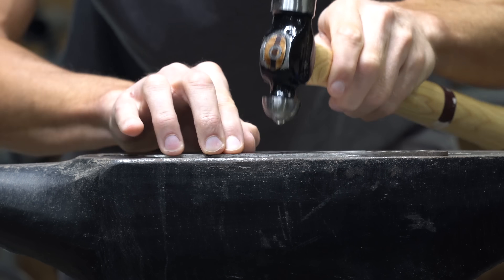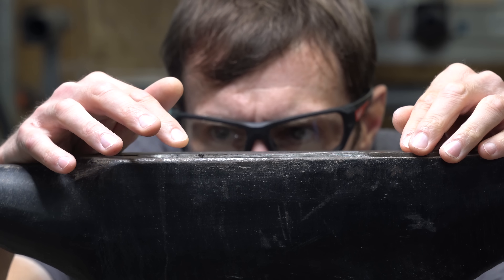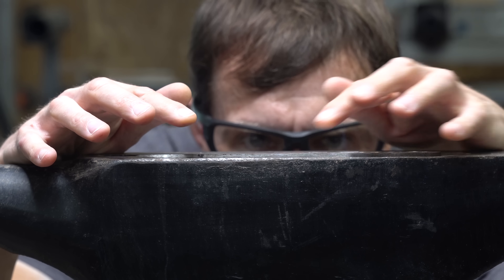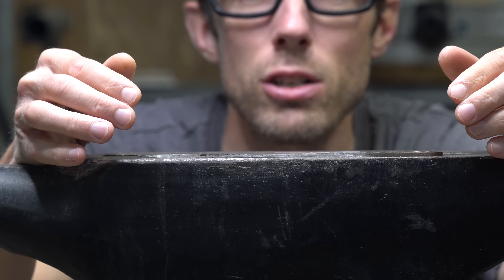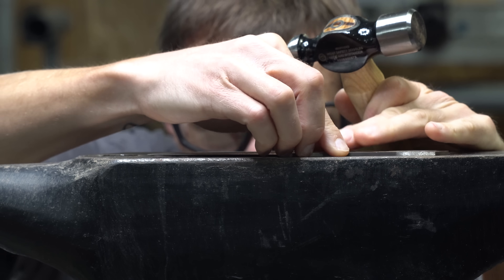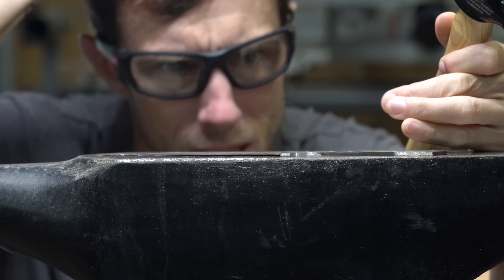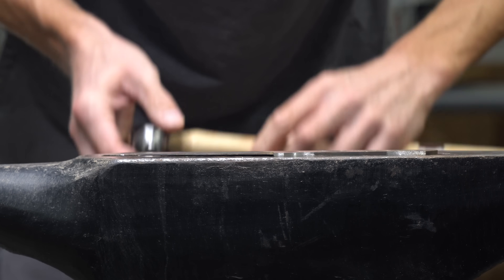This is actually a pretty tedious process but it happens really quick so you have to pay attention. It's actually very easy to hammer too much on one side and warp it back in the other direction, so you may have to work it back and forth until you figure it out. That actually worked really well — it's amazing.